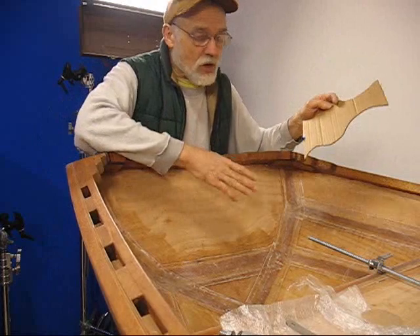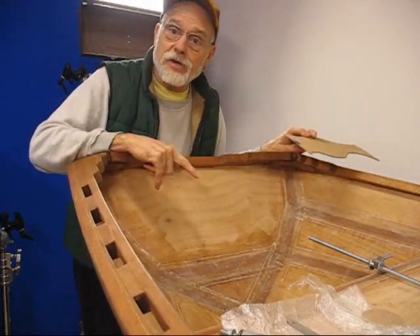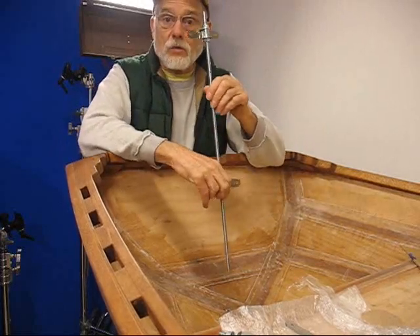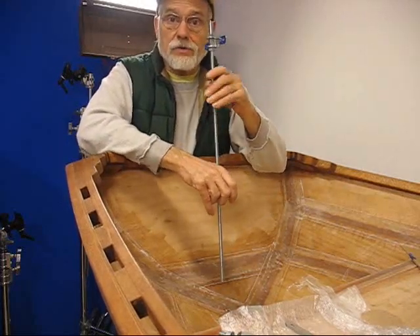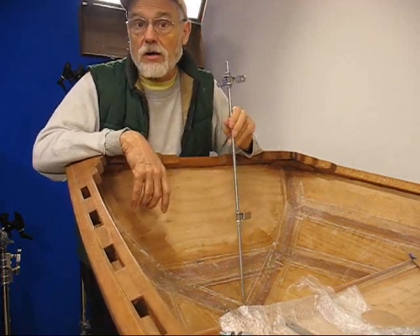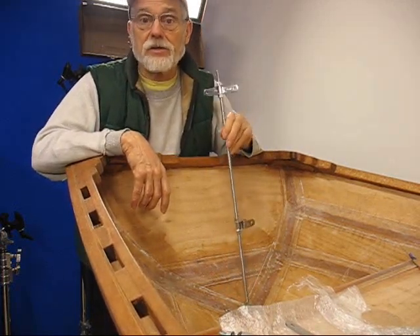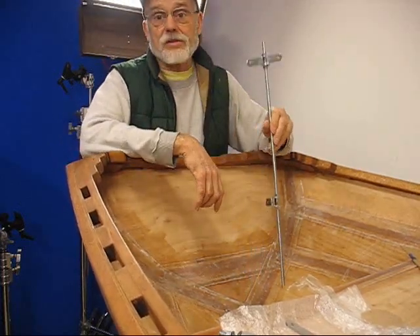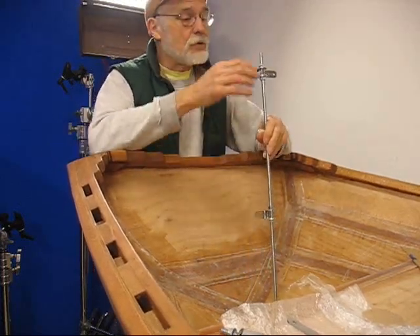Now we're going to start working now that we have the boat up and the skeg on. I really couldn't do anything with this until I got the skeg put on so I can get ready to put the hardware on for the rudder — at least line it up, drill the holes, and then take it off again so I can final paint it. Then we'll put it on once the hull is painted, but I needed to get everything in place before I could do that.